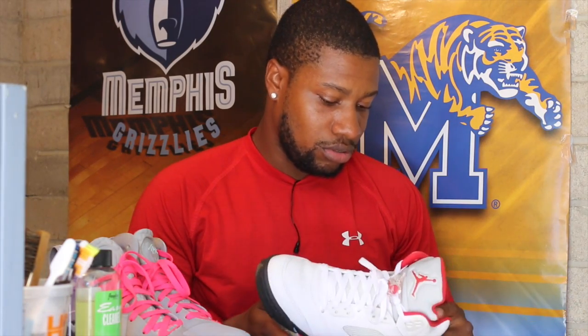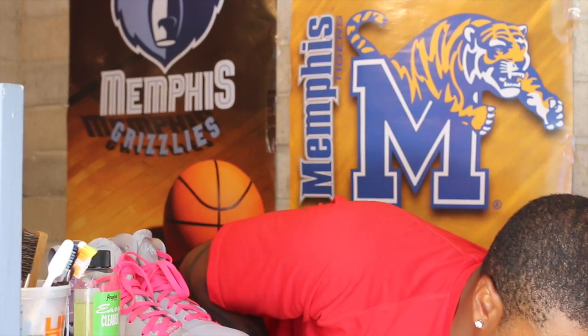Two other ones would be the Concordes — my girl got the same Concordes, she's got a pair, I got a pair. Sick colors, white and black, can't go wrong with that. And my Jordan 5s — white and red, just a sick color, sick shoe. All white and red, I wear those a lot too.